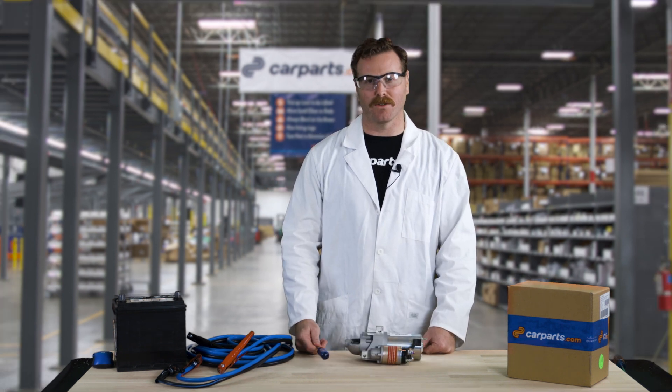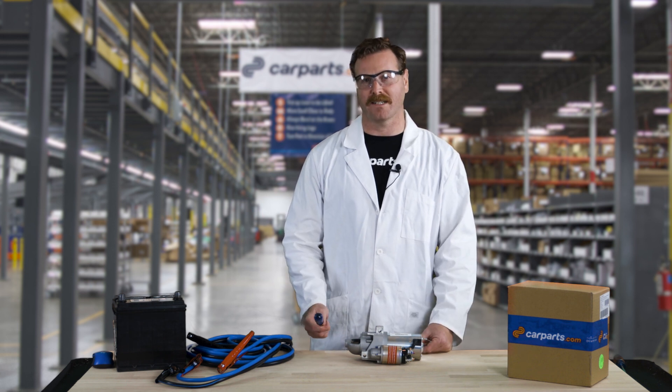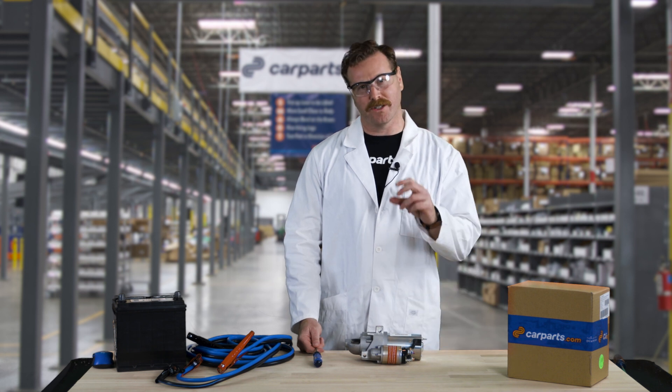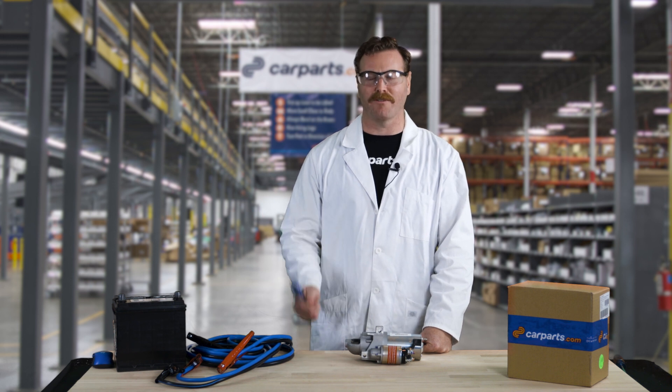Occasionally, if you have an older starter or an older vehicle, the brushes will actually get so corroded that they won't make contact and start. In this instance, you can tap on the back of the starter and the brushes should move just enough to be able to make electrical contact. You should then be able to turn the key and drive away.